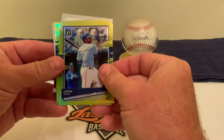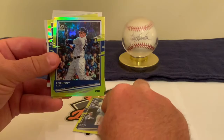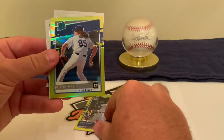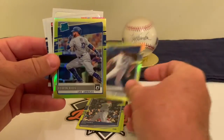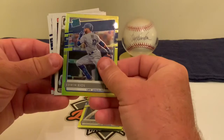Now we're into the lime green parallels. We got the American League home run leader from last year, Jorge Soler, followed by Anthony Rizzo, and then a Dustin May rookie card — Dustin May of the Dodgers.